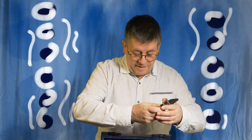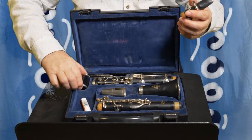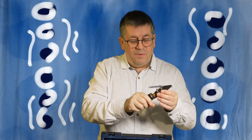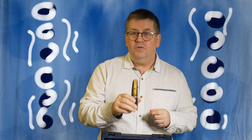So you've got your mouthpiece, and the next thing you want is what's called the barrel. The barrel is cunningly named because it looks like a little barrel. You just put that onto the mouthpiece, twist it on, and there you've got your mouthpiece and barrel assembled.